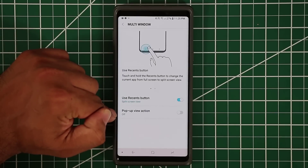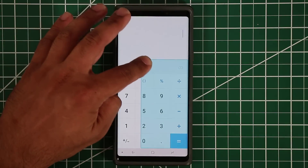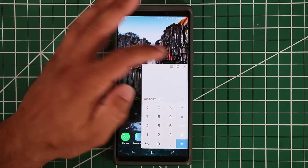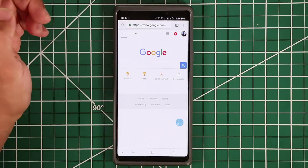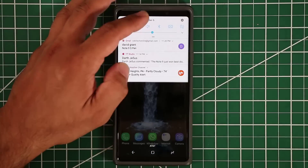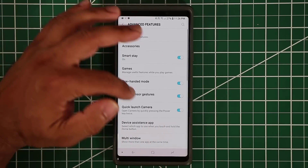Enable Pop-Up View Action and you can open apps like the Calculator in a floating pop-up window. You can tap it, minimize it, move it anywhere on the screen, do something else, and use it as a pop-up on the side. You can also exit it or go full screen. Most Samsung applications support pop-up window.